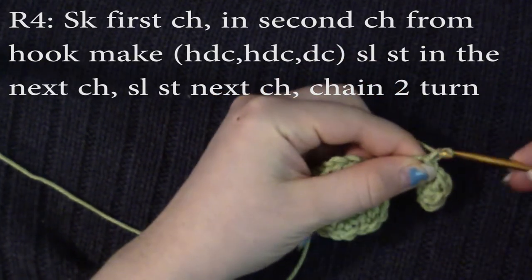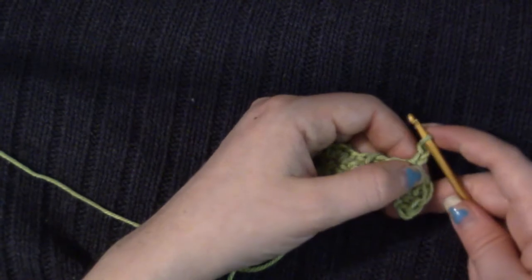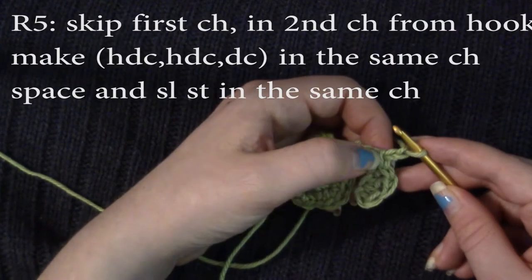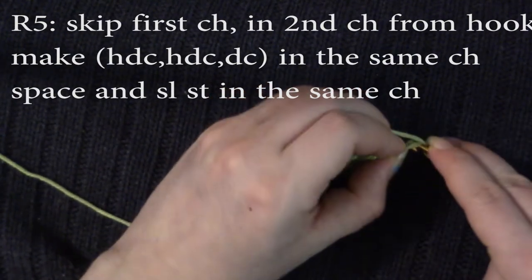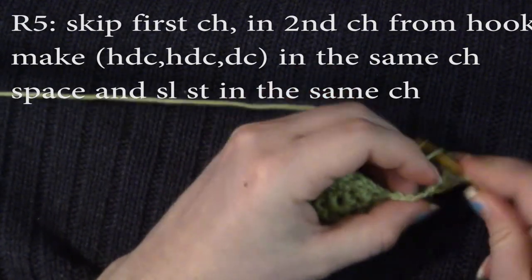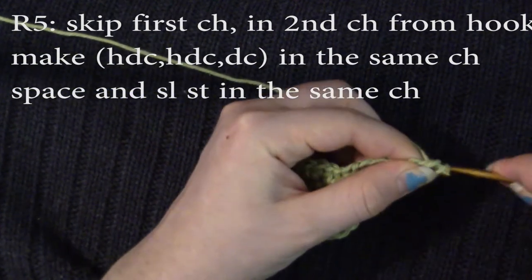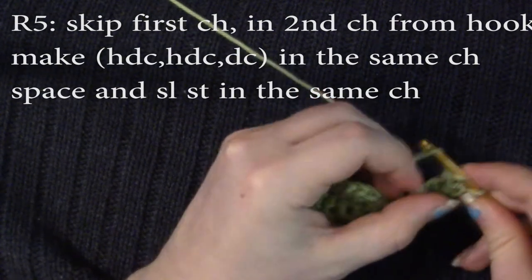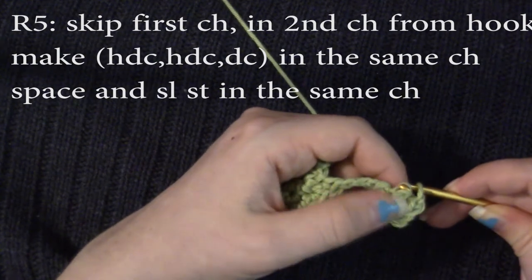And chain two. Now we're going to go on to round five. We're going to once again skip this first chain, and then in the second chain from the hook, we're going to do two half double crochets and one double crochet. And then we're going to slip stitch into that very same space.